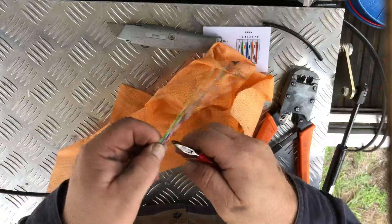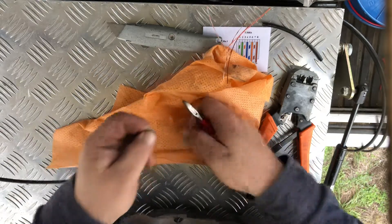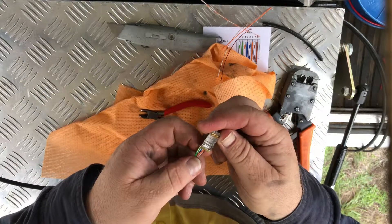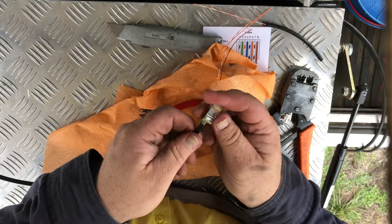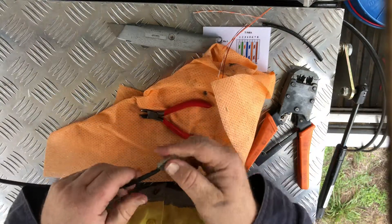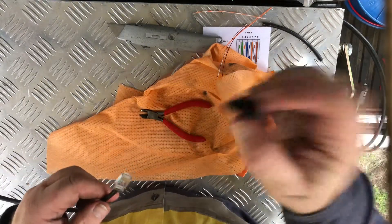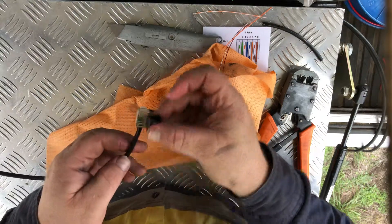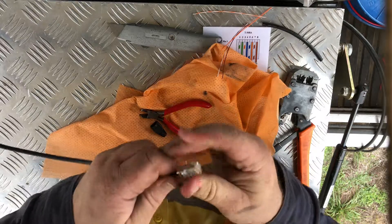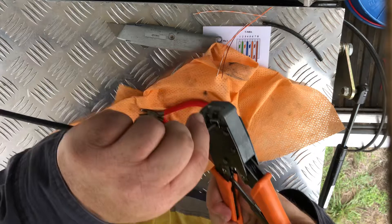Cut that back to about an inch and a half - I'm not an imperial person so I'm not quite sure. Feed that on and push it all the way in. I forgot to put the boot on first - it goes back over there - but this is going to be inside so it's not going to matter. I'm not worried about the boot.